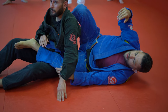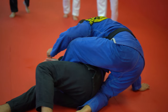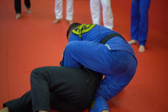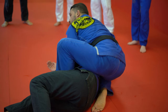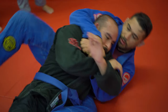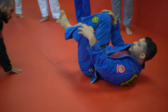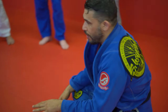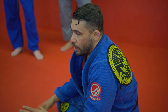Is that more comfortable for him with the body lock? You guys good with that? All right, you're going to drill that. We're going to drill that for about four minutes and then we're going to drill taking the belt, attacking the bow and arrow from that position. Okay, one, two, three.